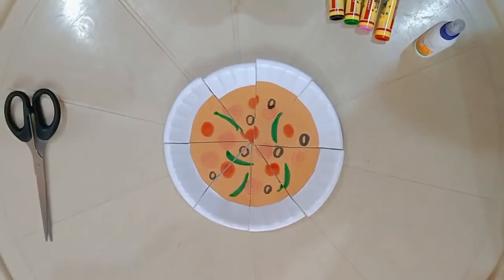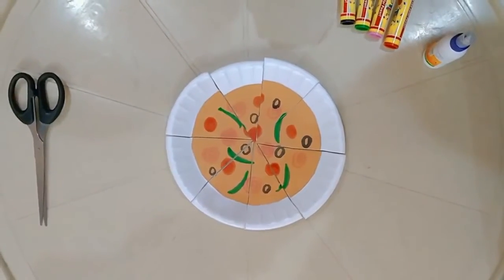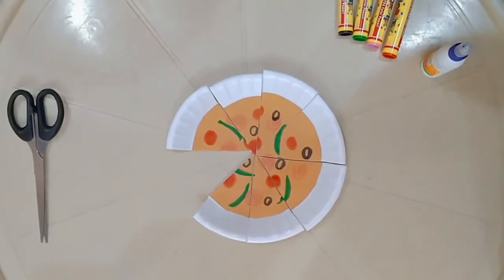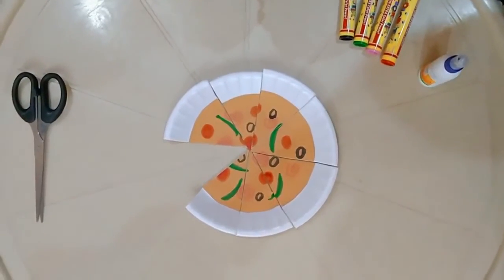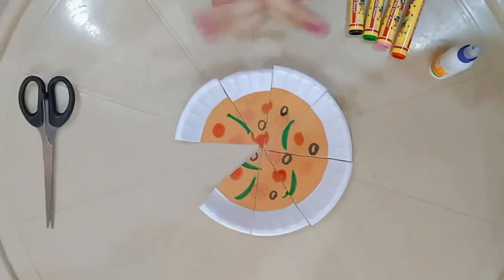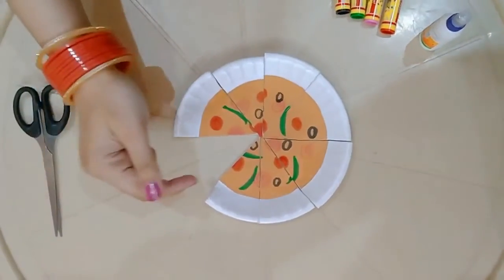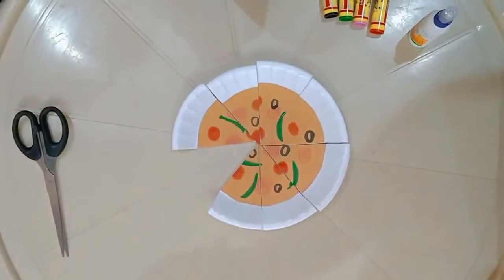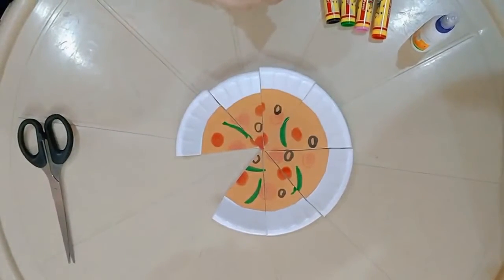Now I have cut my pizza into eight equal slices. Let me eat one slice of pizza. So what fraction of the pizza have I eaten? I have eaten one by eight fraction of the pizza. One on the numerator because I have eaten one slice of pizza, and eight in the denominator because the pizza was divided into eight equal parts.